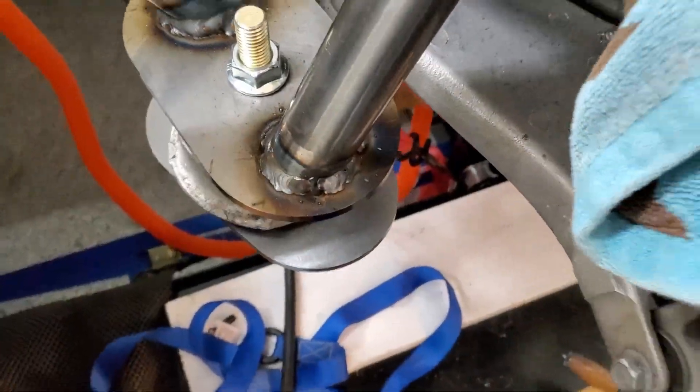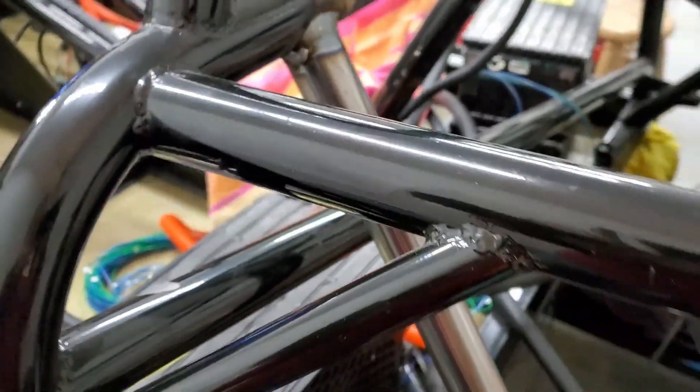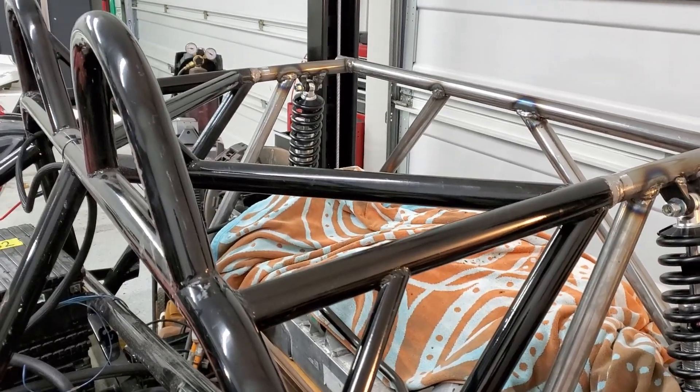All right, here's the tube just welded. Again, part of the challenge with the welding — I realize I'm not good — but the other challenge is it's just so awkward trying to get in and out of everything. So yeah, that's where we're at.